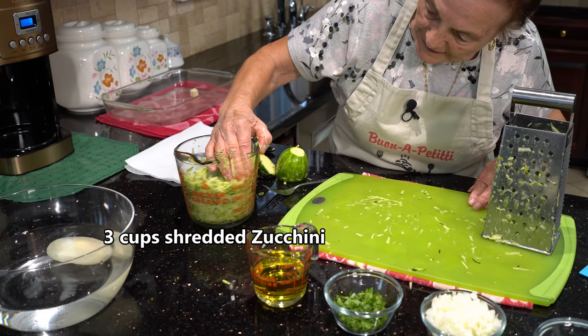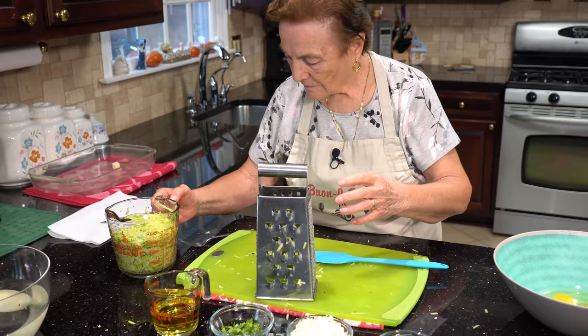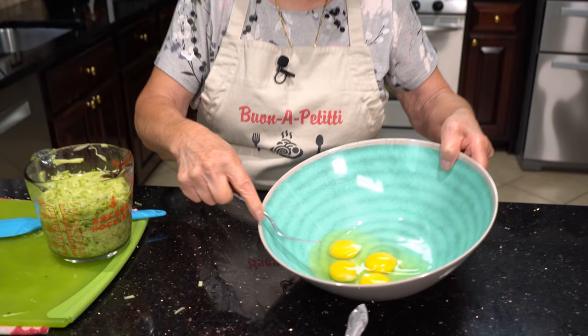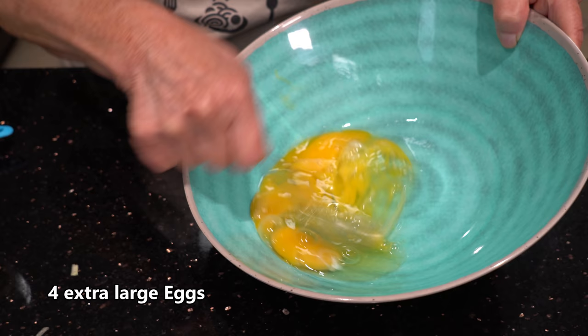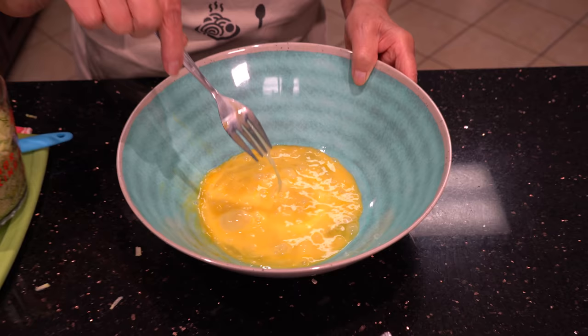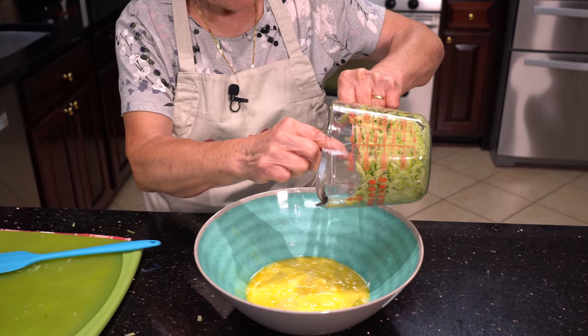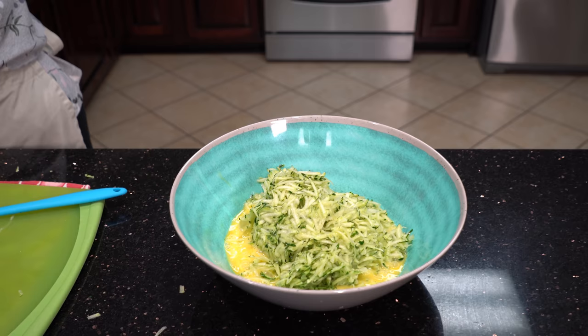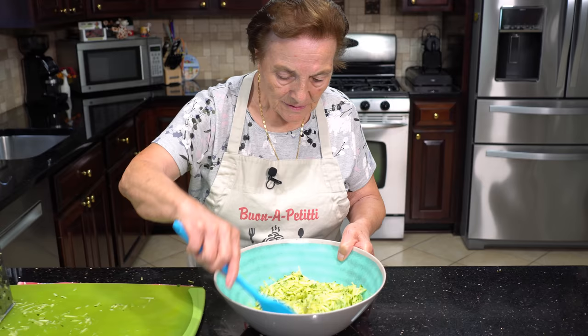Okay, this is the tray here. That's three cups of zucchini. Now the zucchini goes here. First I gotta beat the eggs a little bit — these are the four eggs. You mash them a little bit and then you put the zucchini in, dipping it in here. This is done; now just move it a little bit, just to mix.